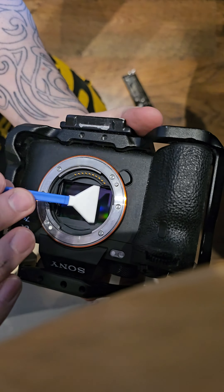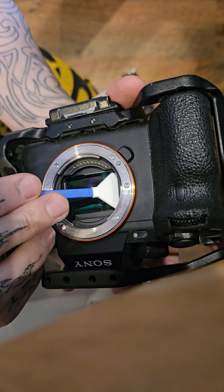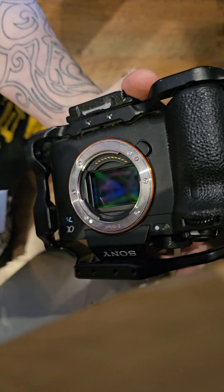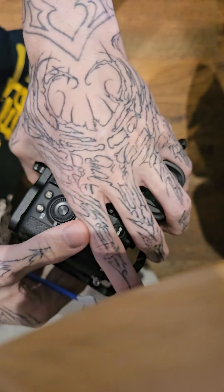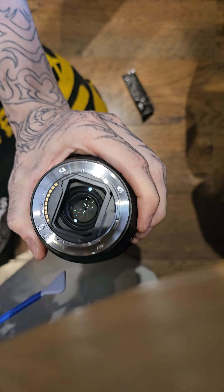So many people are scared to clean their sensors. If you've got a bit of dust on the sensor behind the lens, all you have to do is take the lens off with the camera powered down. You're going to need this — a full-frame sensor cleaning swab. The size depends on your sensor. I've got a full-frame sensor; this is a Sony A7S III.